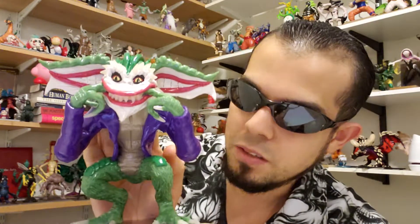So there he is — the Gremlin Joker, or Joker Gremlin. I'll put you back down here real quick, there you go little man.